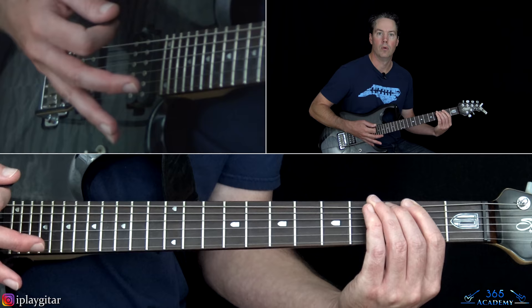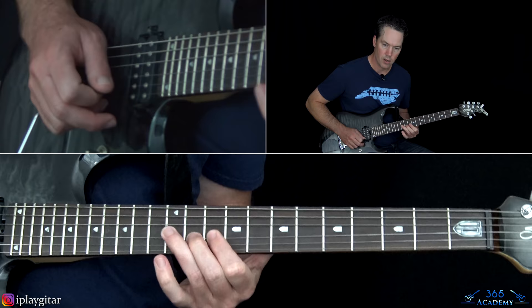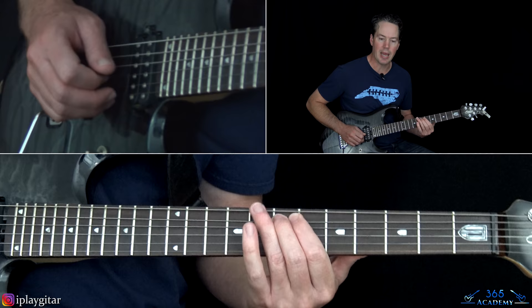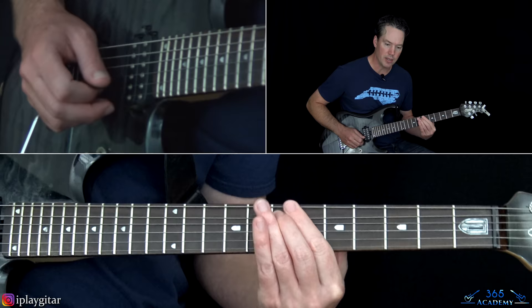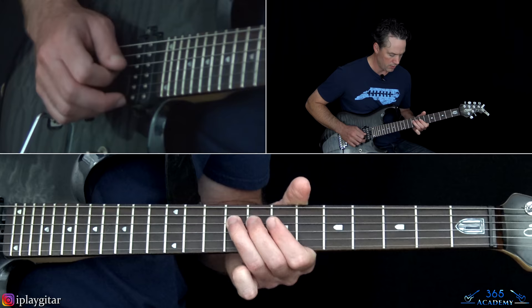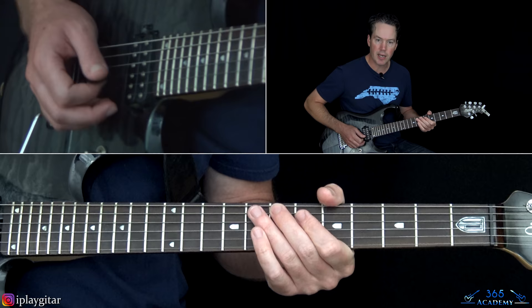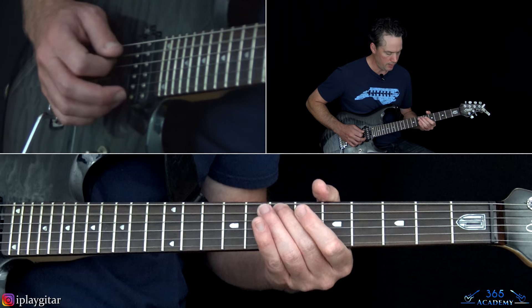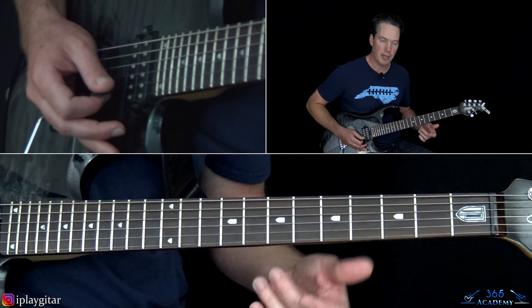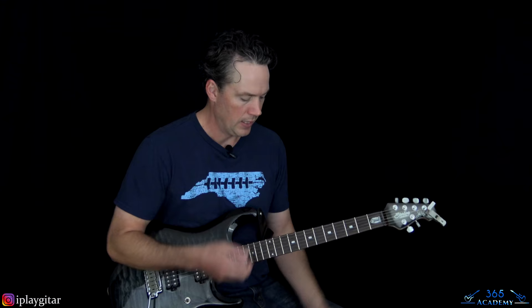On top of that we have this part — which is the part he actually plays live. It's the 7th on the A, 6th on the D, then 9th on the D, 12th on the D, over to the 11th on the G. And then with this dominant 9th chord: 7th fret on the A string, 6th on the D, and then bar across the 7th fret of the G, B, and high E strings.